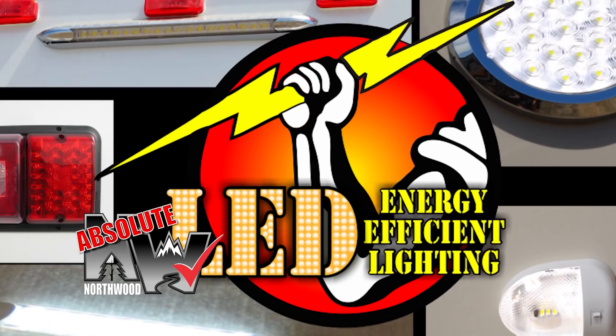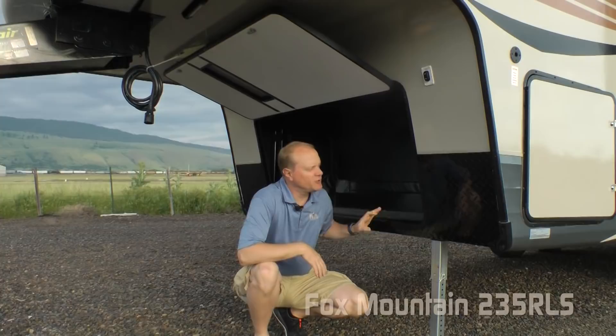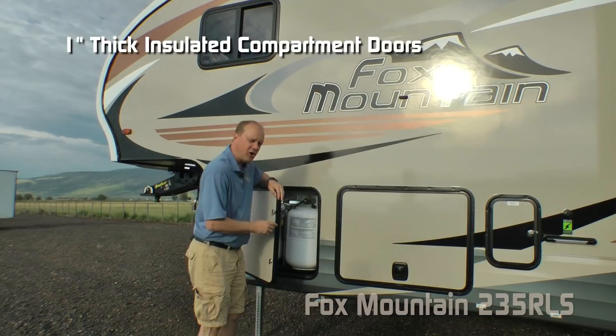First thing you're going to notice right up front: aerodynamic full fiberglass front cap, independently switched LED hitch light, and rotoflex pin box. Here on the bulkhead you'll notice diamond plate front gravel guard in standard configuration, and tons of cavernous storage — or you may choose the generator ready option — independently switched LED cargo light, and 12-volt power landing gear.